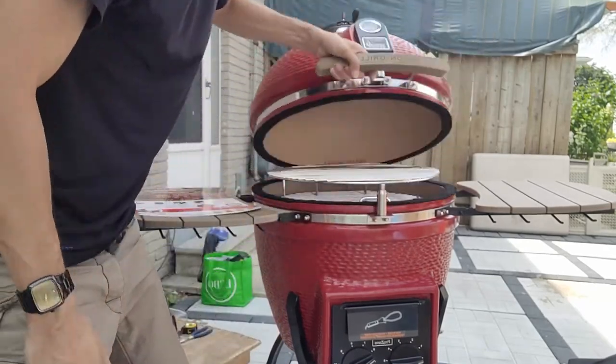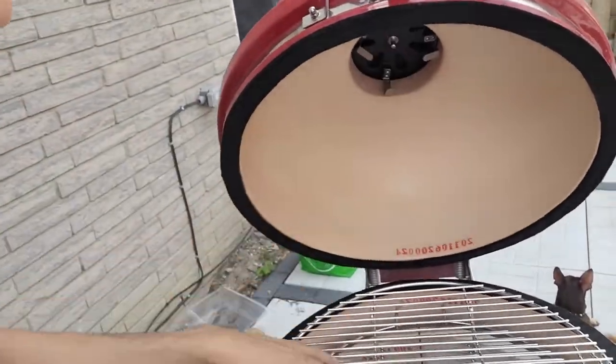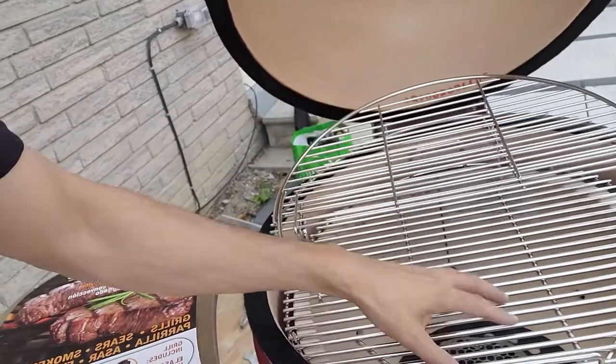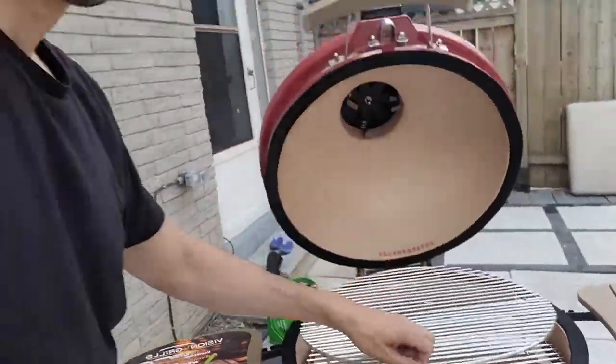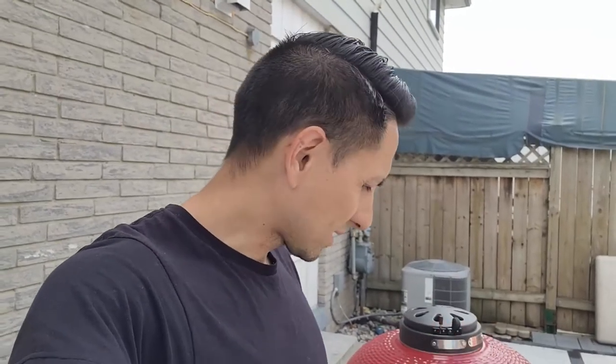When you open it up inside, really nice quality — everything fits super well. This lifts up to give you dual grilling surfaces, and then you have your bottom charcoal area. Overall, I'm pretty impressed with the Vision Grills kamado grill. It's one of the cheaper ones in the category but it comes with more accessories, so maybe that's a good thing. Anyway, happy grilling, stay safe guys!